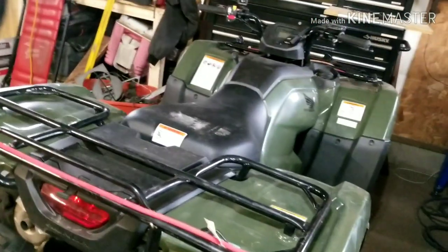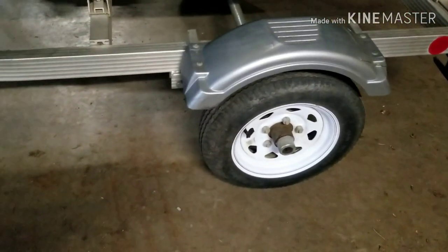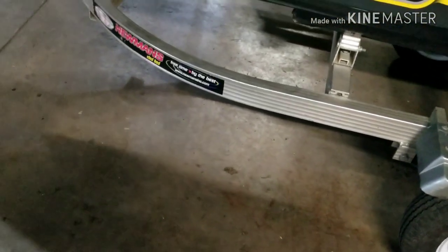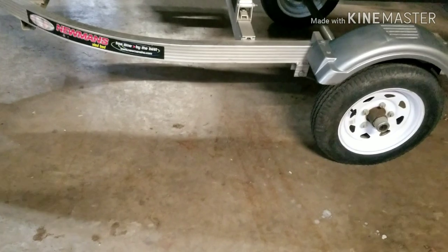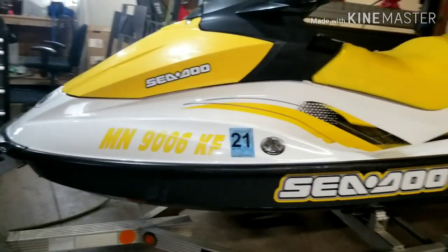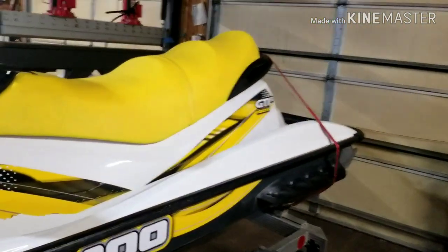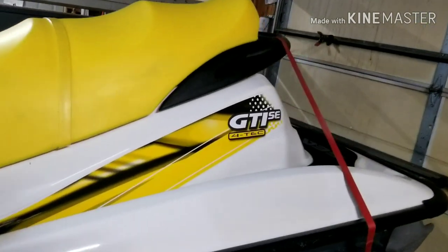Alright, you ready for this? We have a really nice aluminum trailer here that came with it — has a spare tire, gets pulled great by the old Honda. A little 10-foot jet boat will fit on that perfectly. And what's going to power it is this beautiful 2007 Sea-Doo GTI, 155 horsepower, 4-stroke jet ski. Isn't it beautiful?